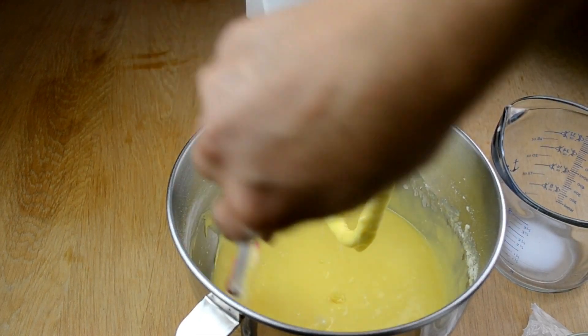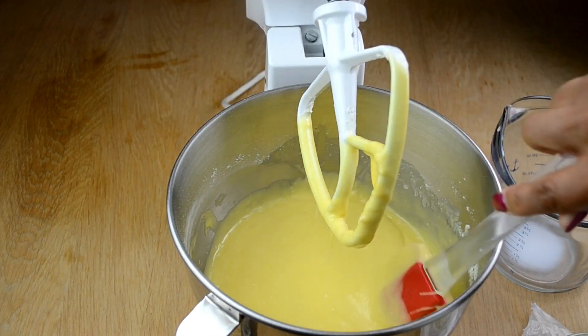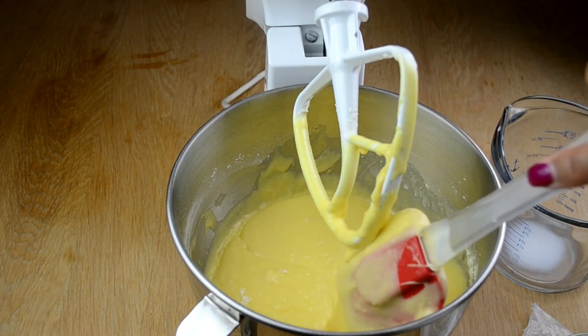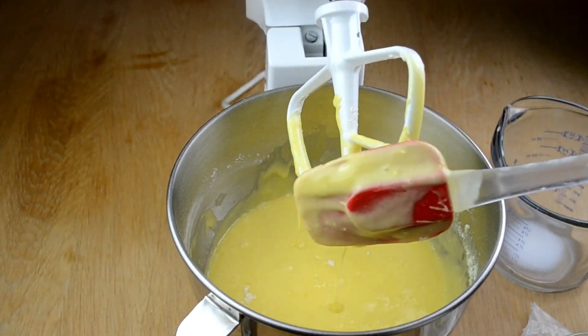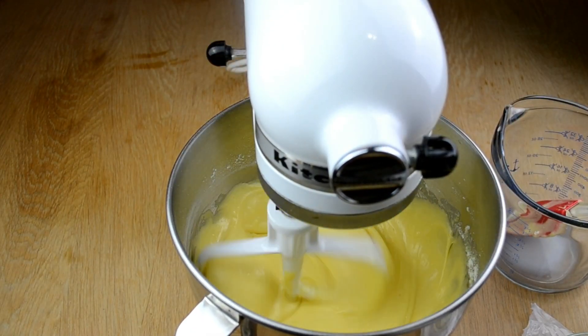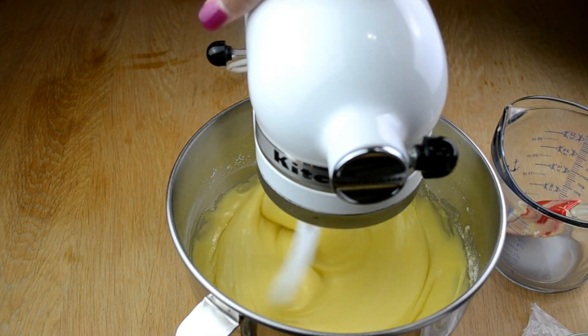I'm just scraping the bottom of the bowl just in case any flour did not mix.